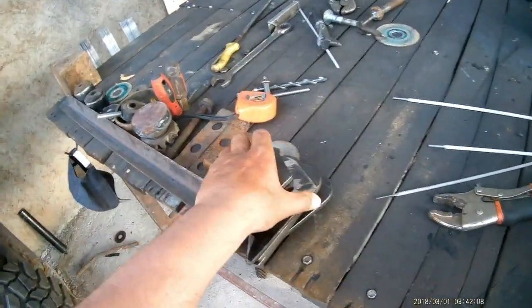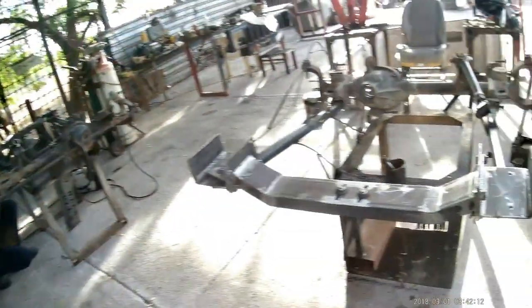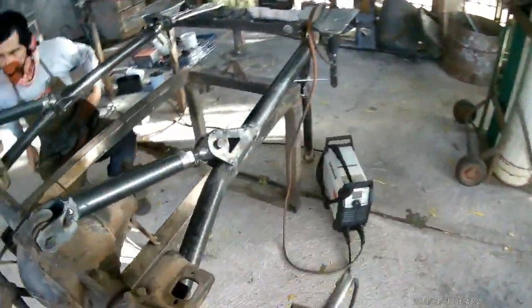Pues aquí está señores — miren esta calidad. Hacemos sus brazos largos con cortes CNC, no nos andamos con mexicanadas. Cortes CNC y le ponemos los accesorios para que luzca un poquito mejor.